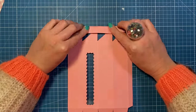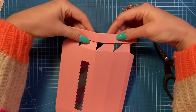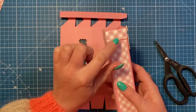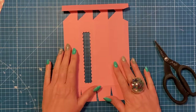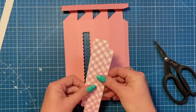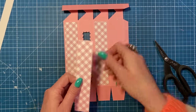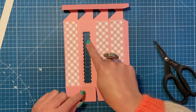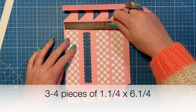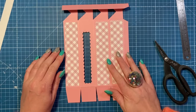Bring it around this way so you can see the shape you should have. Fold this one down - that's how it's going to stay when we go to close it. That piece there is this one here. Before I stick it together, I'm going to cover my panels. These are one and a quarter by six and a quarter - in my case I've got three pieces, but you might have four. I'm going to stick all those down.